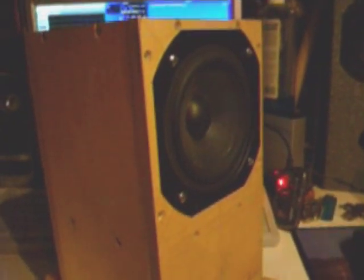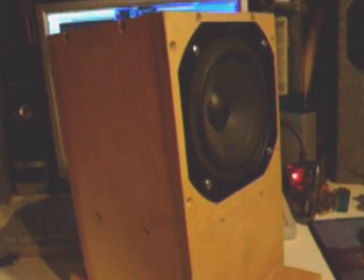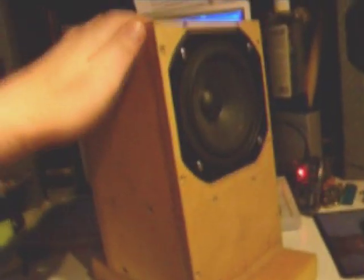Hi everybody, today I will show you my kind of prototype of a passive radiator subwoofer that I've built some years ago — I don't know, five years or so — and this is the box.